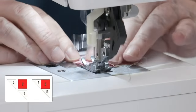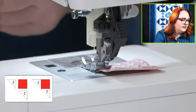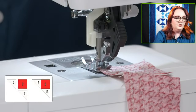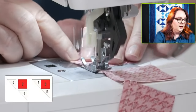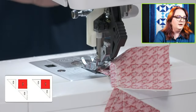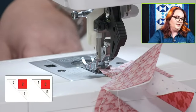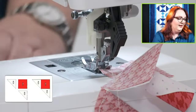Liz has a question about which cube to add if she already has the eight and twelve-inch cubes. Emily's suggestion: get the four-inch cube, because it works well with both the eight and the twelve, giving you a great range of smaller block sizes. And they're all on sale today at 37% off!